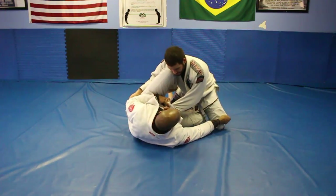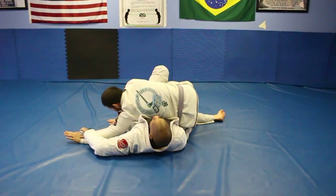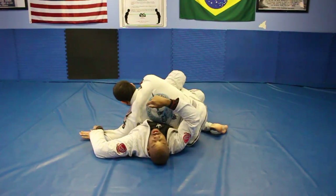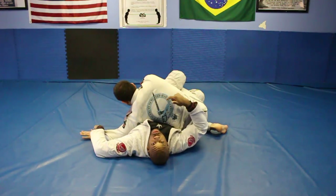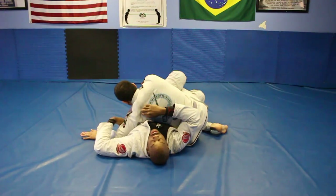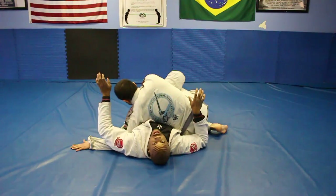So load him up, try to go — boom, it's not working. Switch. But then he drops his weight. As I bring him around for the Shaolin, he doesn't let me load him all the way across. He drops his weight, shoots his elbow into my armpit, and now I'm stuck in a reverse half guard.